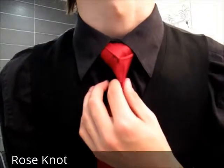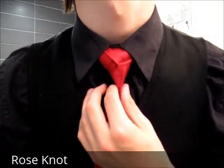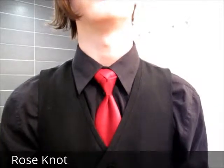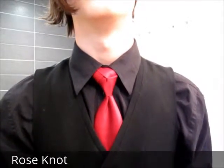It's never going to be perfect, but you can get pretty darn close. So now you put it in your vest, or just let it drape inside your jacket — and there you go. That's how you tie the rose knot. Thanks for watching.